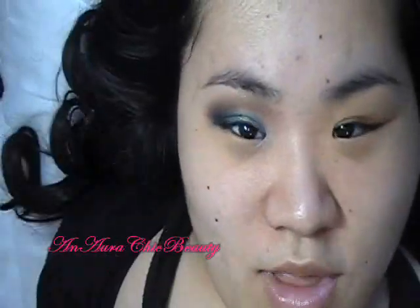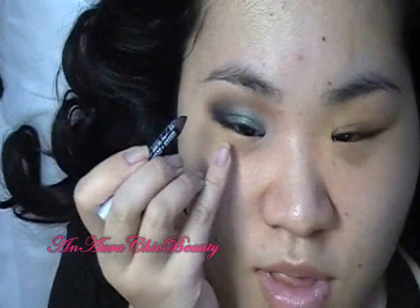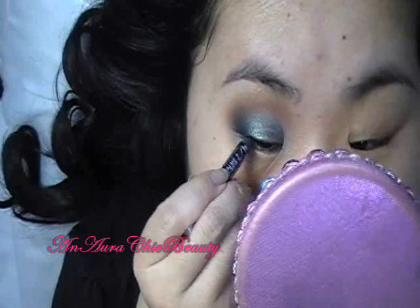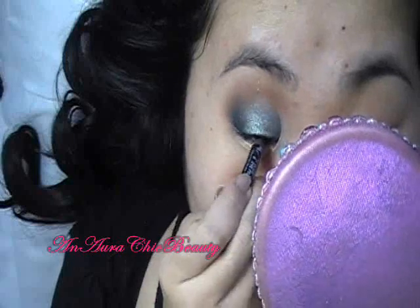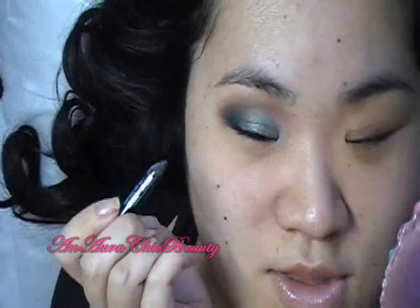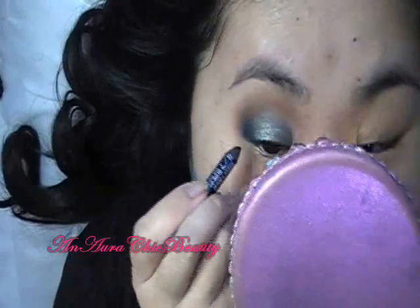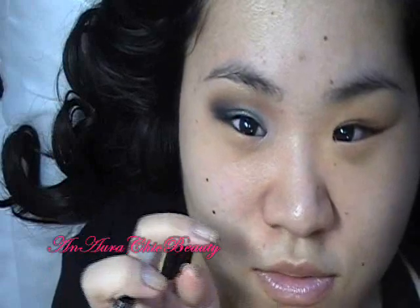Now I'm going to do the top liner using Urban Decay Zero 24-7 Glide On Pencil. I'll first apply it to the top inner rims, just kind of wiggling it in under the lashes. If your eyes are sensitive or you don't like things really close to your eye, you can skip this part. I like doing this because when I apply my false eyelashes, it looks more natural and there's a cleaner baseline.